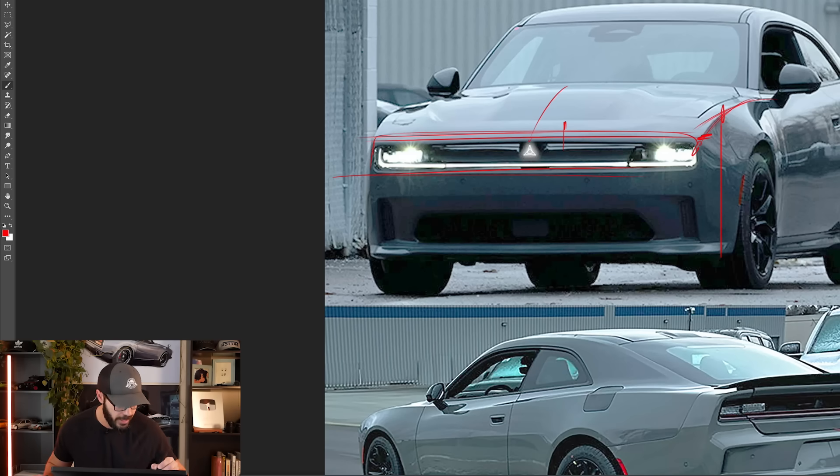Specifically, I want to work on the framing that houses the headlights and reintroduce round headlights, because I think that has more of a classic muscle car feel to it. For now, everything else about the final product remains a mystery, though we do have some information about the powertrains.